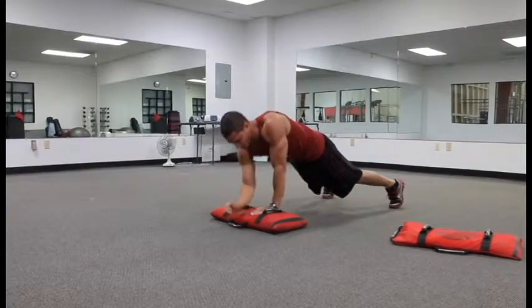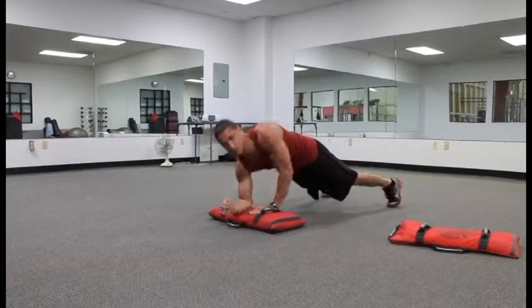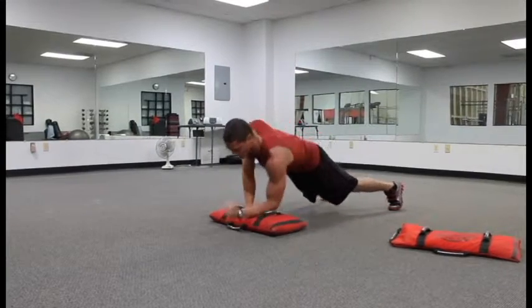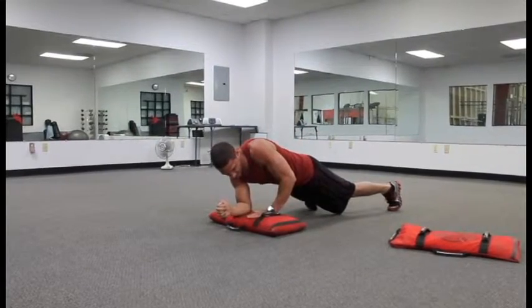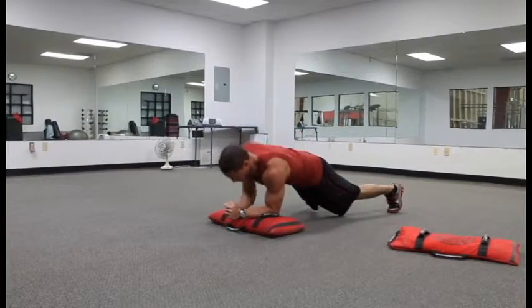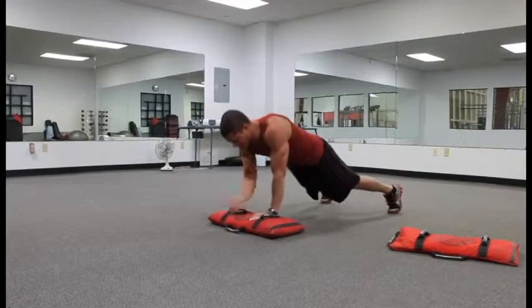Just really make sure you're breathing right here. It doesn't really matter how you breathe on these, just make sure you're doing it — you don't want to hold your breath. You're going to get about 10 on each arm. That's my pressing arm, so that's one, come back down, that's two. Get about 10 on each arm, then go ahead and switch, get another 10 on this arm.